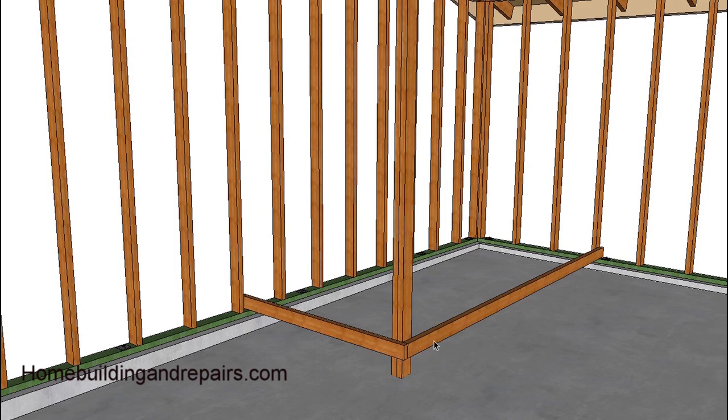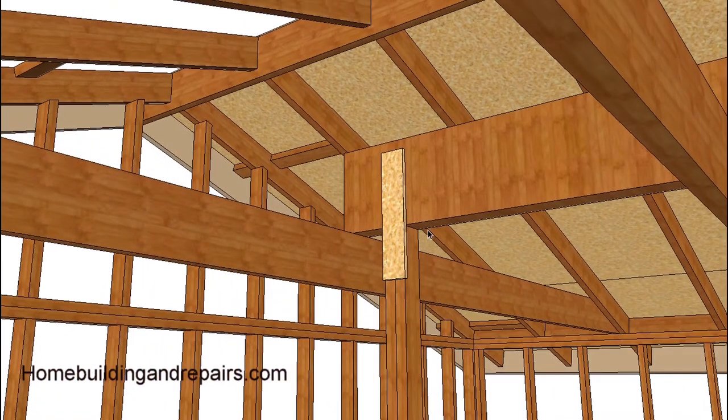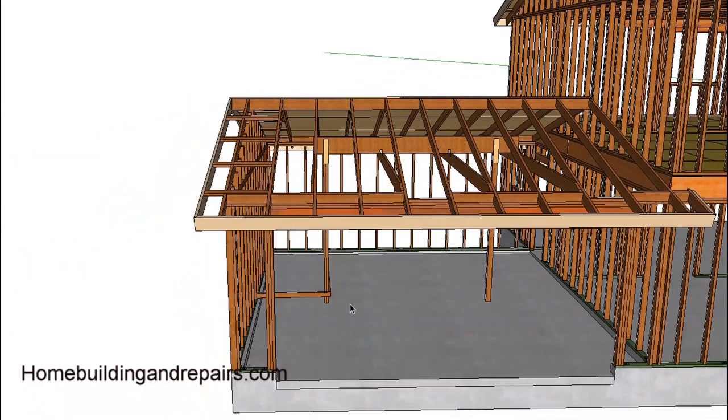I'd brace it off if I was concerned about the weight. Most of the time the posts and beams didn't move. As long as the beam isn't going to move and you're working safely around the post - if this post moves and you have a lot of weight on the beam, you could have a problem. So you might want to brace it off; if you feel comfortable, don't worry about it.